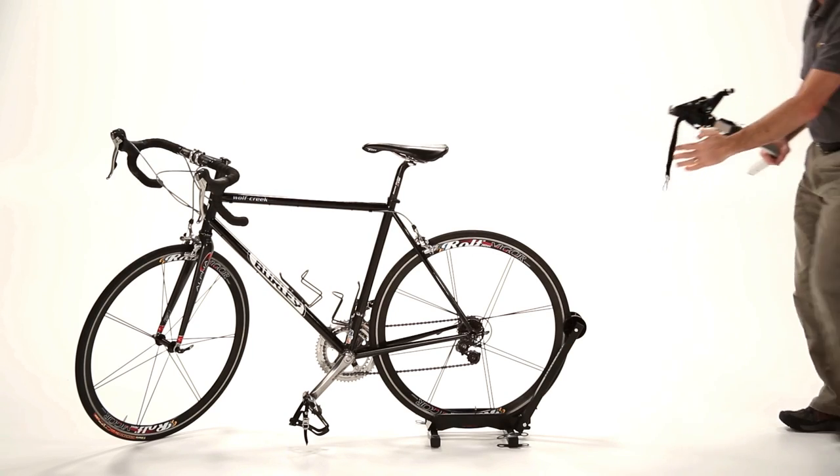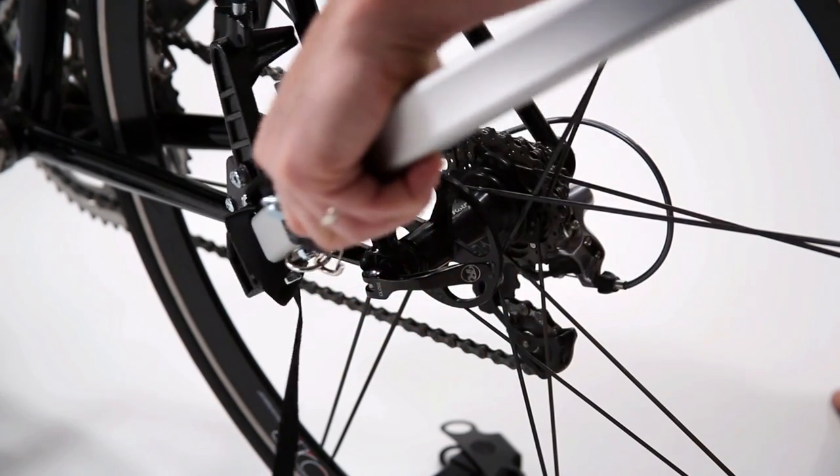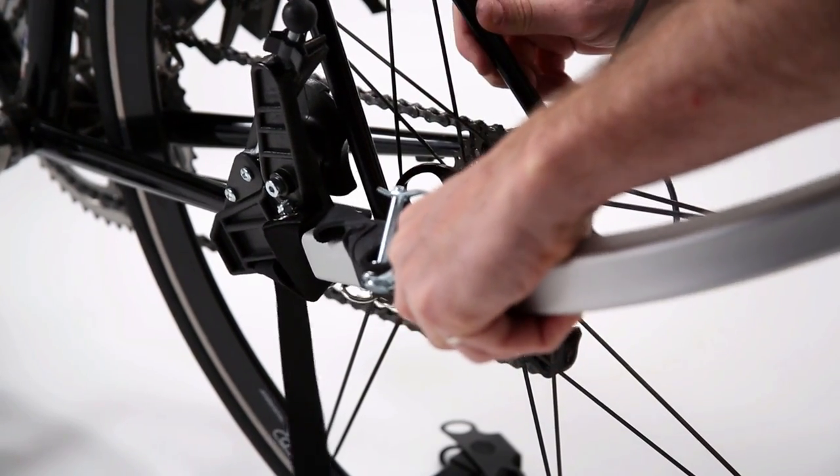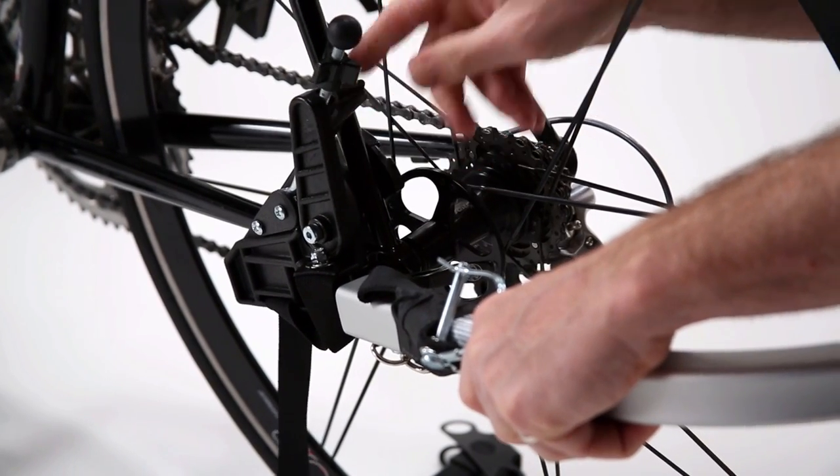Unlike the standard forged hitch, which attaches to the axle, the classic hitch can be used to attach the hitch clamps to the bike frame. To install it, first make sure the clamp is loose, then drop the hitch into position as shown and tighten the clamp.